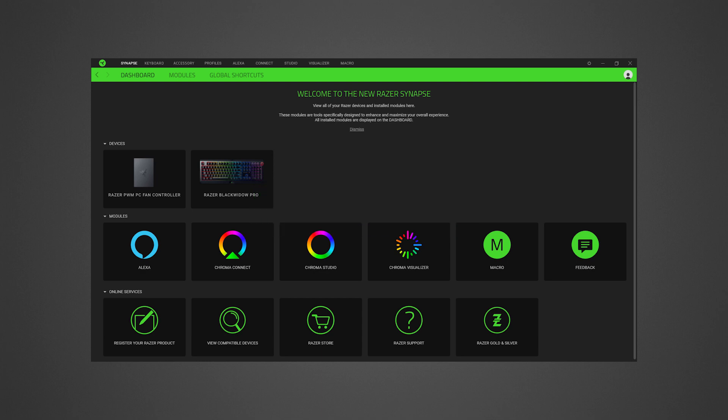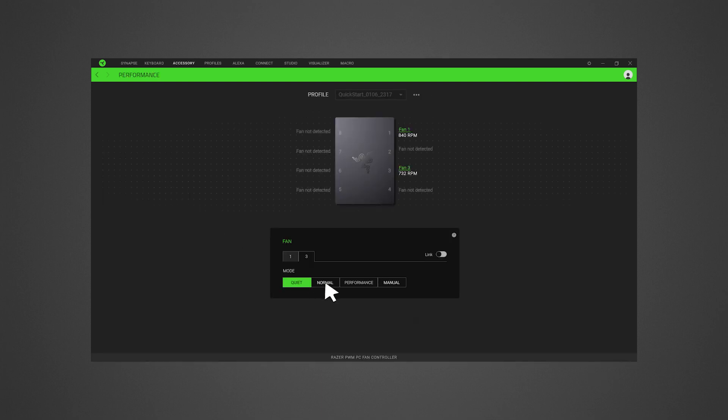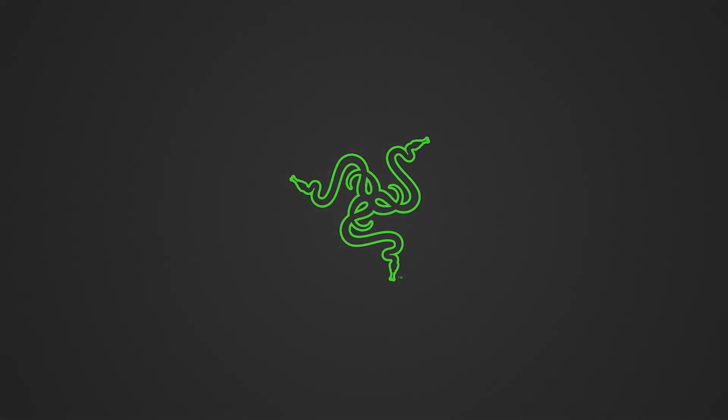Turn on your PC. Open Razer Synapse 3 to adjust your fan speed. You can specify the RPM of each fan, use any of the preset fan speed levels, or use the slider adjustment controls in manual mode. And there you have it — you've successfully set up the Razer PWM PC Fan Controller.